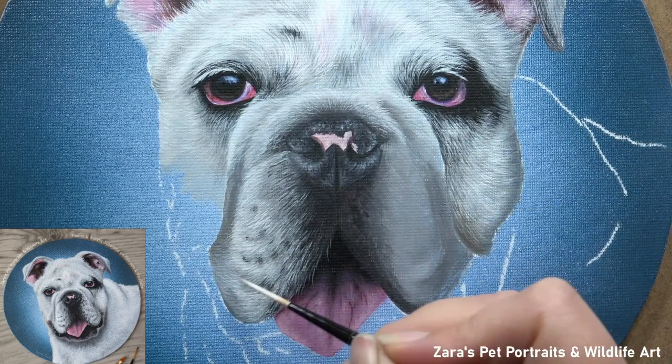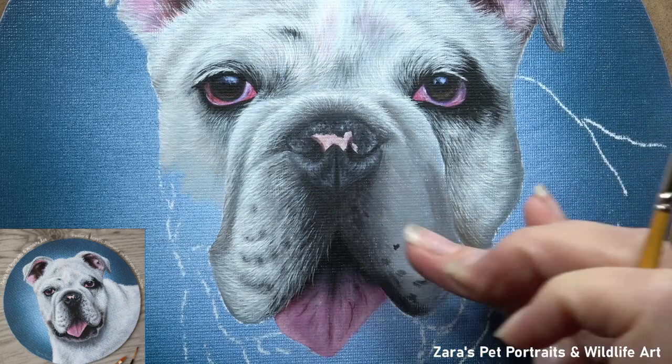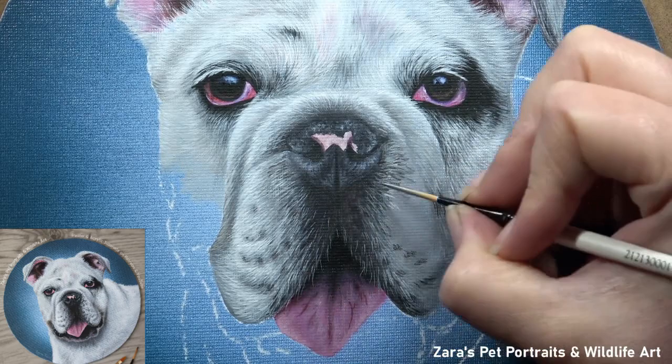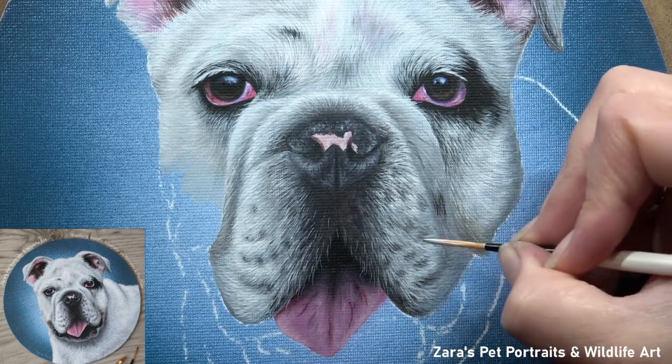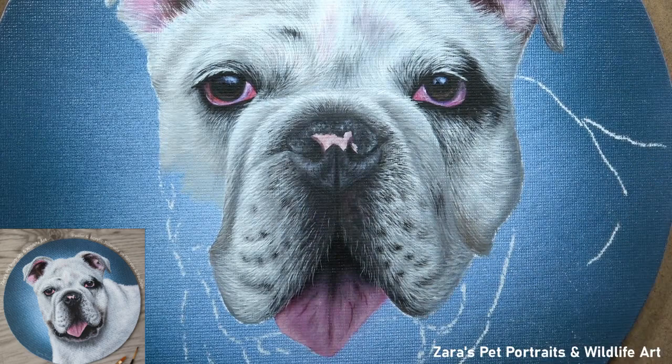Another aspect I talk about a lot in tutorials both on YouTube and Patreon is fur length — it makes such a difference. If I was to make my brush strokes on the muzzle as long as they were on the face, I am going to be adjusting the texture, making it look like the muzzle has fur as soft and as long as the fur between the eyes and on the top of the forehead. There are a few things here that I want to focus on: the fur length, the fur thickness in terms of how much pressure you put on that brush, and then the fur direction. Those three things are really important regardless of the animal that you're painting.